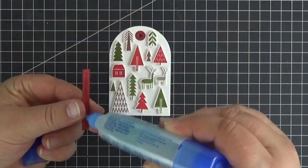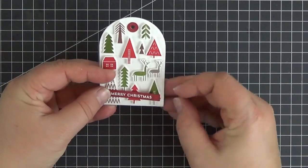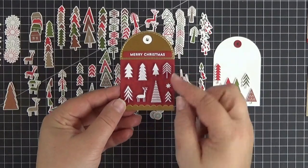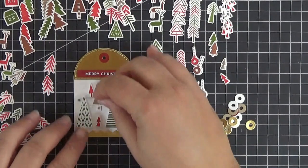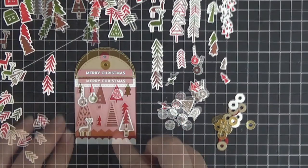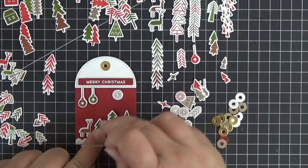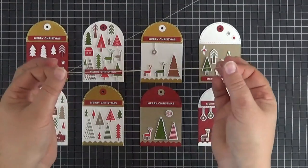For my first tag I created a little forest with a house and a couple of deer, and I glued the sentiment strip to the largest trees on the bottom. The second one is totally different with all that gold and white embossed images. In the third tag I combined elements from the previous two using only trees, and here you can see how the white border of the images pops against the dark red. The scalloped edge piece almost looks like snow.